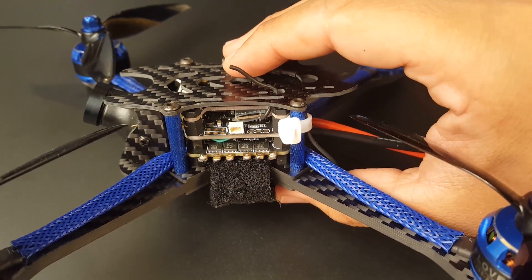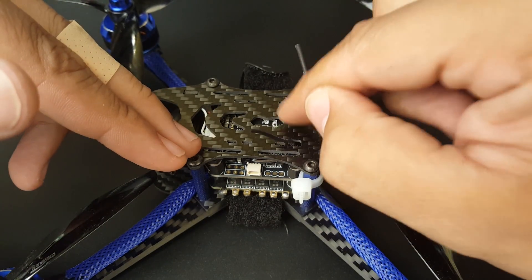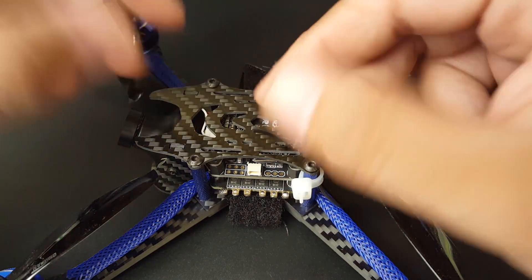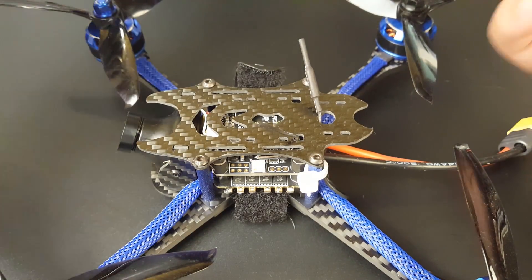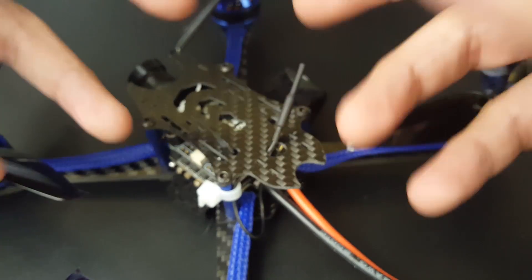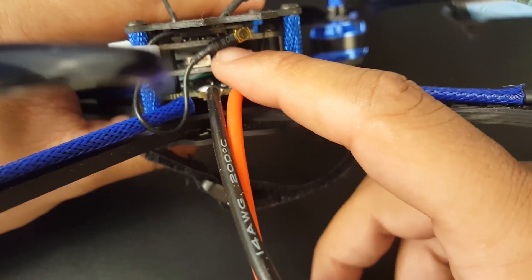Once you bind the FrSky receiver you won't see anything in the receivers tab because on the flight controller there are two SBus pads — one goes to the VTX and the other goes to the receiver. What I did was cut the SBus wire going to the VTX, since I don't care about changing the VTX channel on channel six, and then everything worked perfectly. The stack has OSD and I believe it's an F3 flight controller — an Omnibus Pro type — which is a good flight controller.